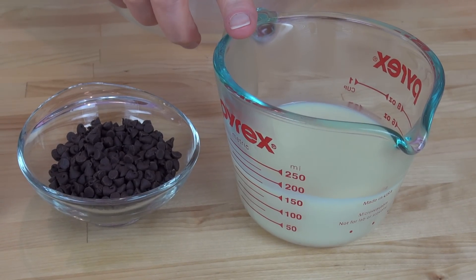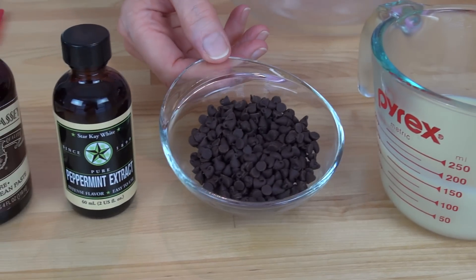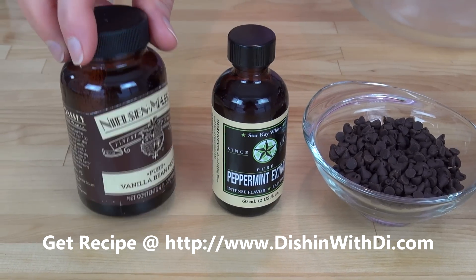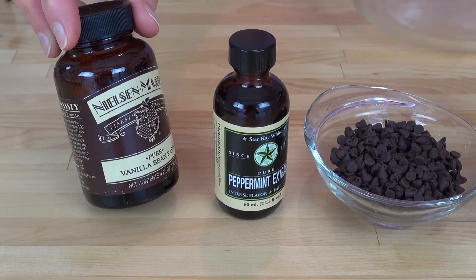You need some sweetened condensed milk, some mini semi-sweet chocolate chips, some peppermint extract, and some vanilla bean paste or pure vanilla extract. I also have some heavy whipping cream in my refrigerator chilling, along with the bowl and whisk of my stand mixer chilling in my freezer. Optionally, you need some green food coloring — I like when my mint chocolate chip ice cream is green, so I add a few drops, but you don't need to do that if you don't want to.